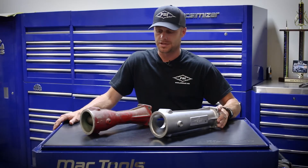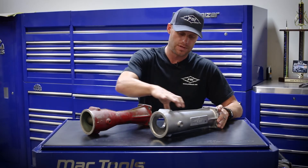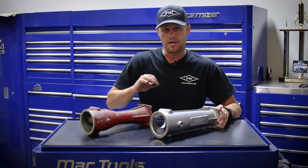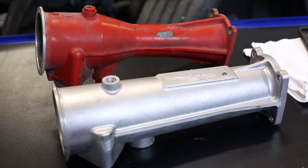The Big Boss Intake Manifold, as you can see from the two here, the factory intake manifold necks down through this section. The Big Boss Manifold is wide open all the way through, so it increases by over 35% on your fresh air intake.